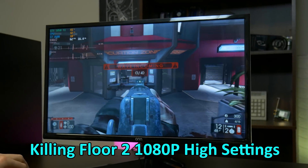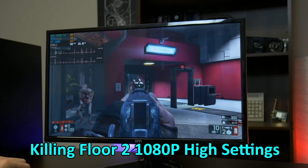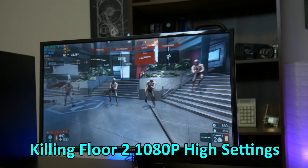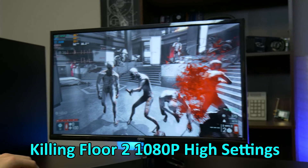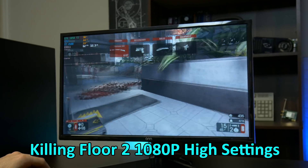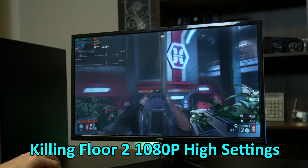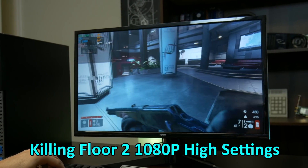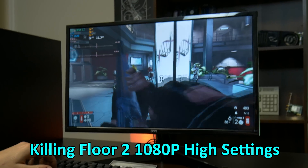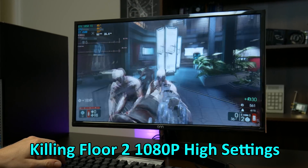The next game we're going to be testing is Killing Floor 2, a favorite of Jackson and mine. We really like playing this game — we played the first one a lot, and it's honestly a pretty fun game to play with friends. Right now on high settings, well over 60 FPS. This is an easier-to-run game, but we wanted to show another fun title. Well over 60 FPS locked, really not pushing the system that hard at all. If you want to check it out, Killing Floor 2 on Steam is pretty awesome. Overall, this shows solid performance from the system.